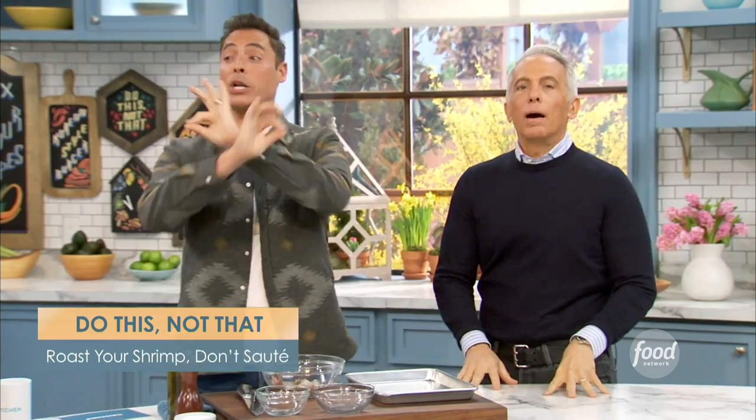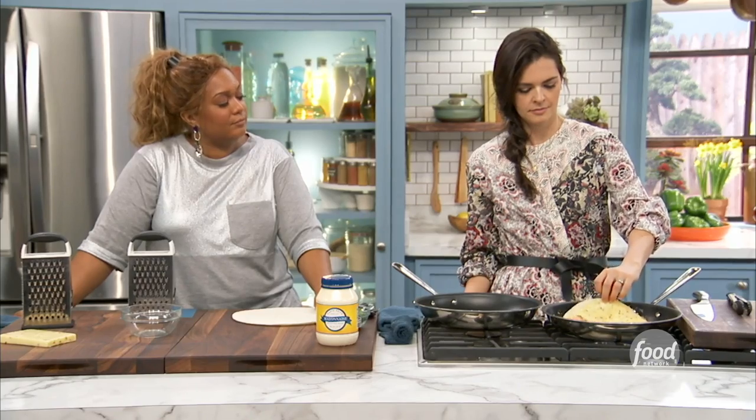Jeff, what's your do? My tip is to roast your shrimp — don't sauté them. It's hard to sauté shrimp, right? You need a really hot pan, a little bit of fat, zero moisture, and that's how you get that color on there. If you know what you're doing, it's great, but skip all the guesswork and just roast your shrimp.